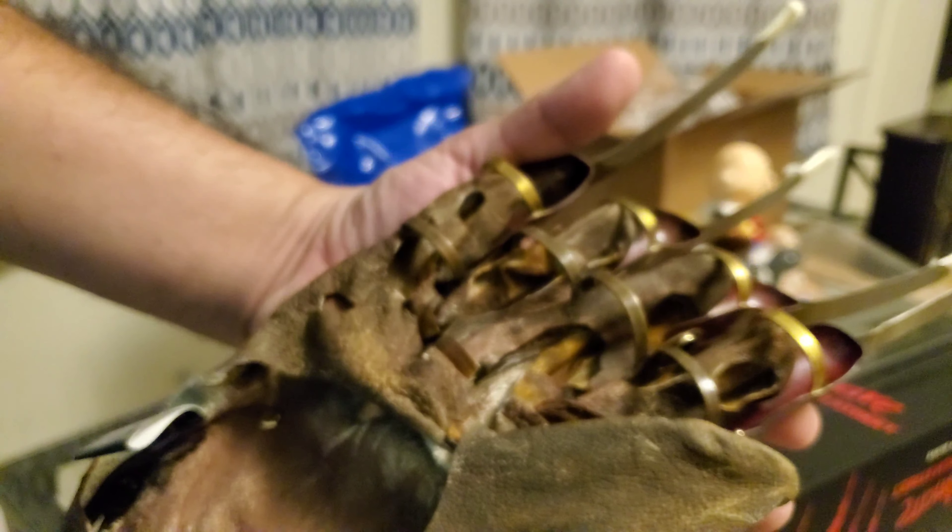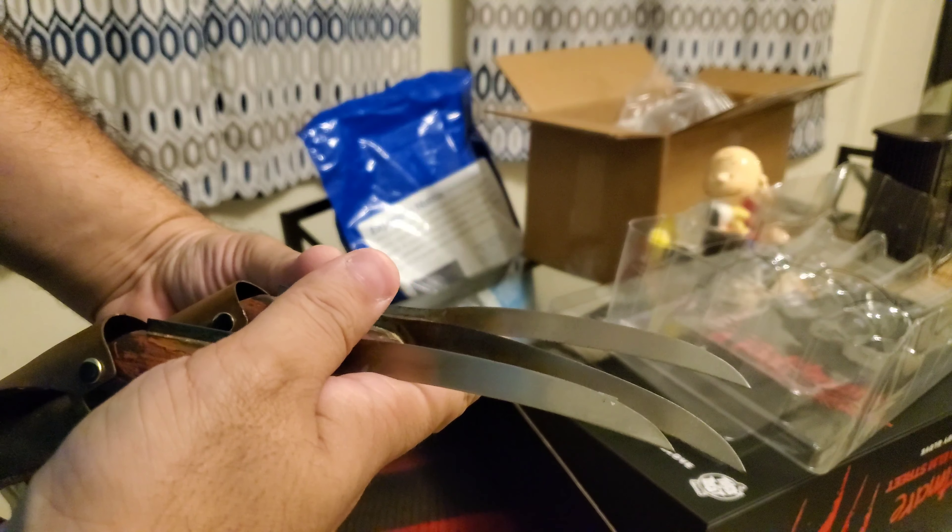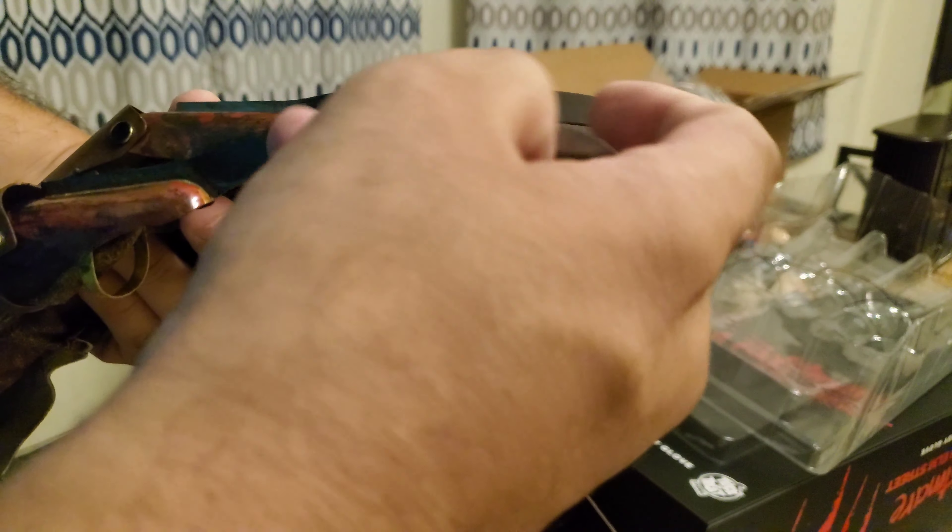The weathering on the glove looks really nice — it's ripped up, basically torn to shreds. All the rips seem pretty screen accurate: the holes, the fingers, everything looks right. Give me a second to peel the packaging off. So far I'm really liking it. There's a little tag from Trick or Treat Studios on it.